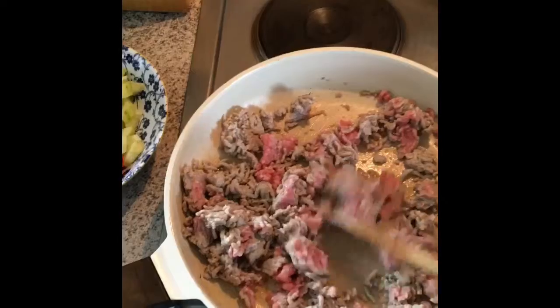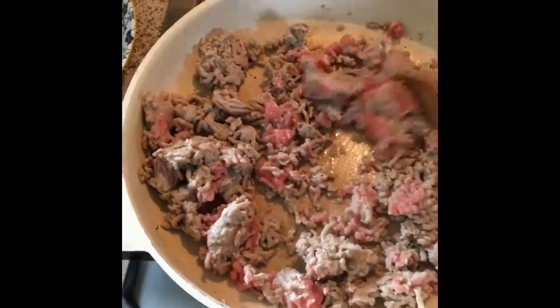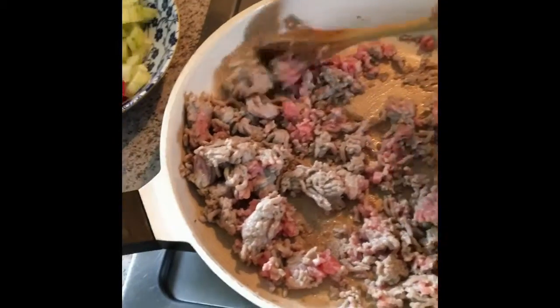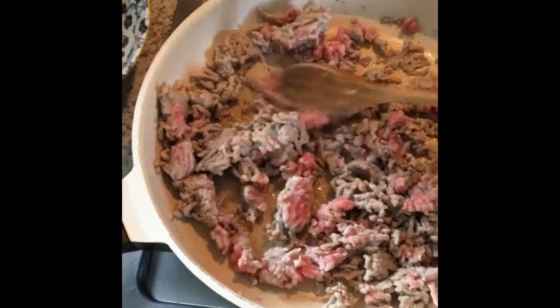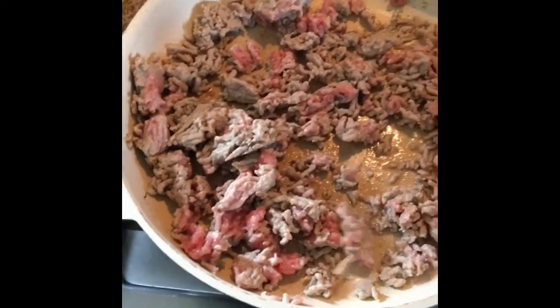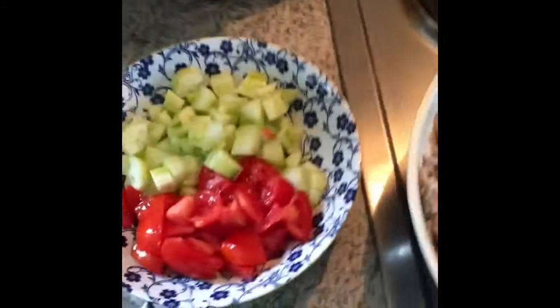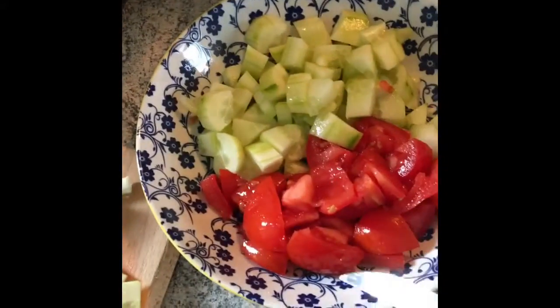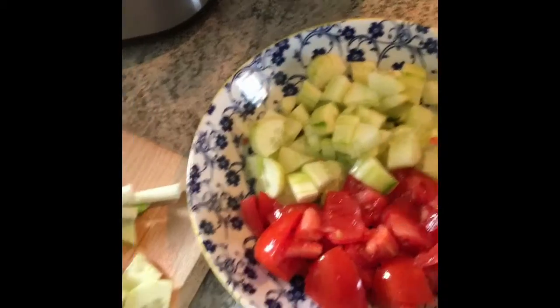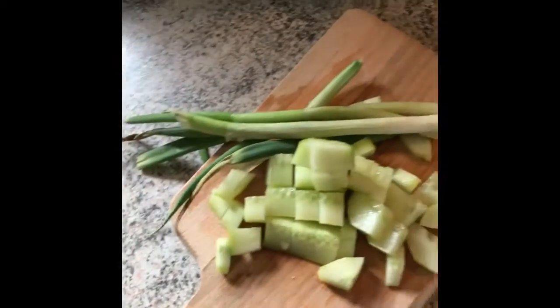First step is to fry the turkey meat so that it goes from pink to brown. This is for Tyler because he'll be by himself, but I want to know how to cook. I just used a wooden spoon — there are other things you can use, but I use the wooden spoon so it doesn't scratch the surface of the ceramic. And then I already cut up some tomatoes — tomatoes about mouth-size pieces.